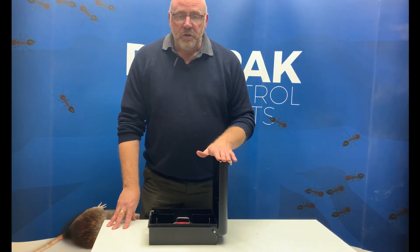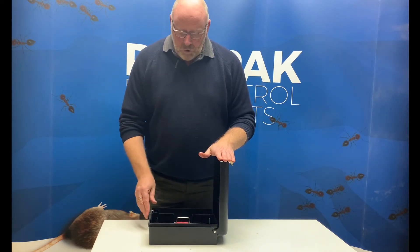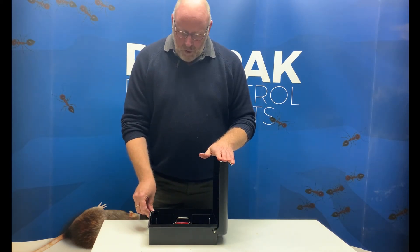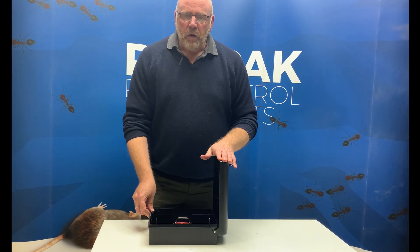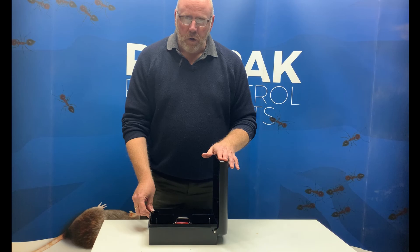It's been around for a few years now, but it's been so well received. I just wanted to do a short video on it for those people who might not be so familiar. We're very pleased and proud to have designed and built it here in our factory in Lincoln — the Quiklock Durabate Box, part of the Quiklock range. Thank you very much.